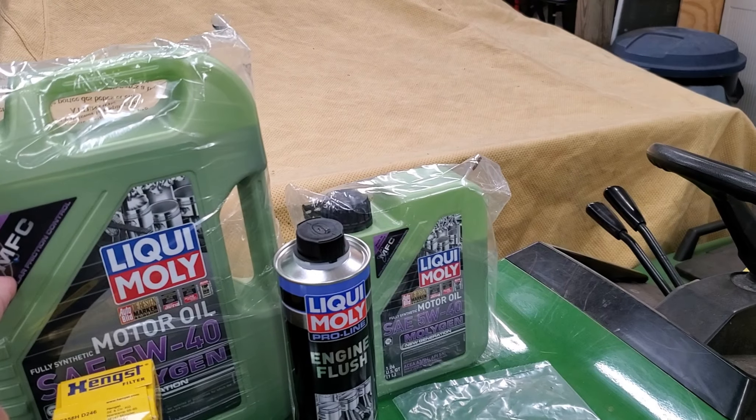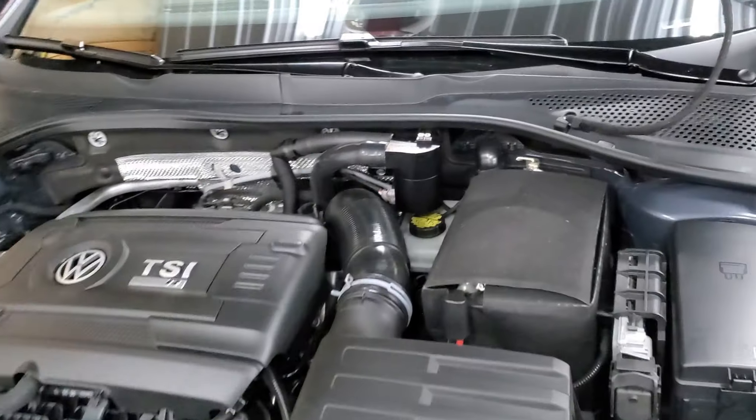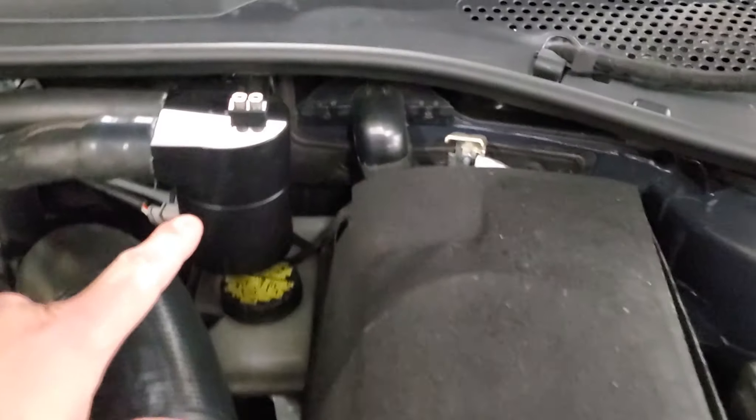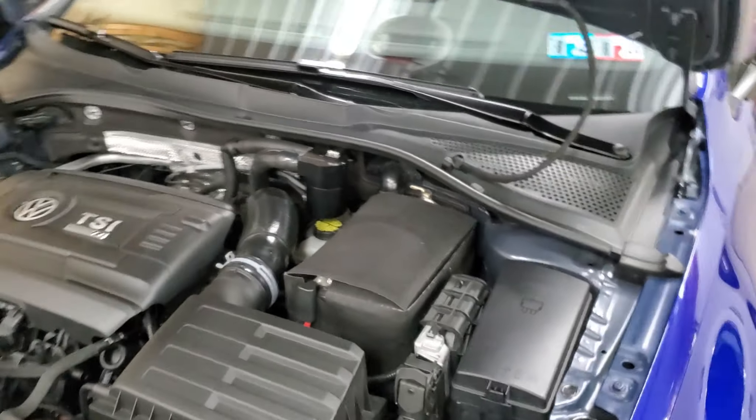We're going to see if this stuff is as good as they say it is, and we'll also do a check to see if there's any oil in our catch can. With that said, let's get to it.